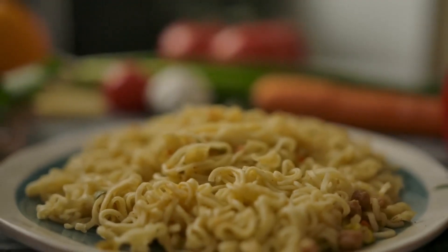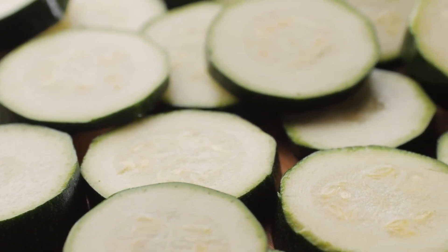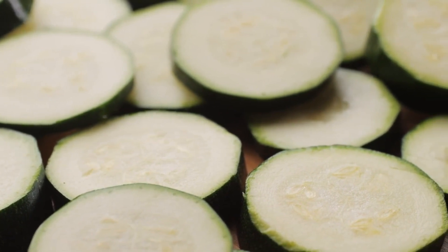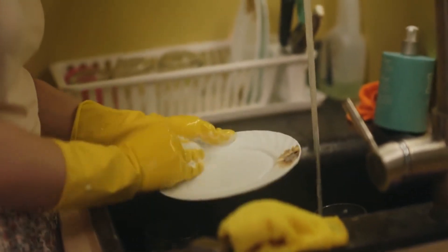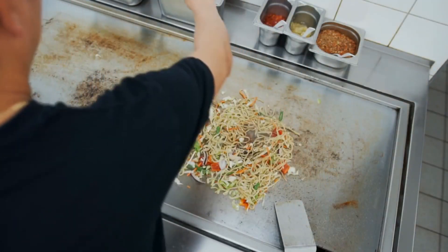To turn zucchini into noodles or zoodles, simply use a spiralizer, mandolin, or vegetable peeler to cut the squash into thin noodle-like strands. A julienne peeler also works well for thicker noodles. Gently rinse zoodles under cool water, then drain or pat dry before cooking. Here are common methods to cook zucchini noodles.